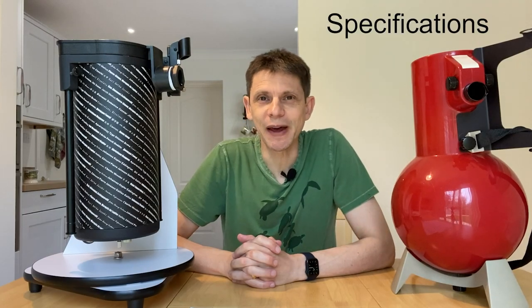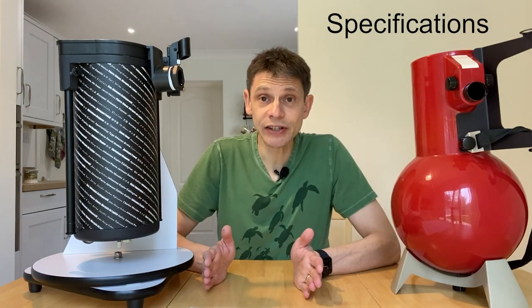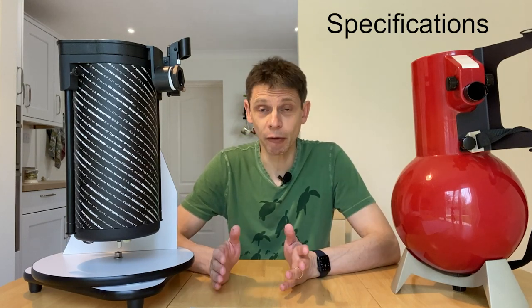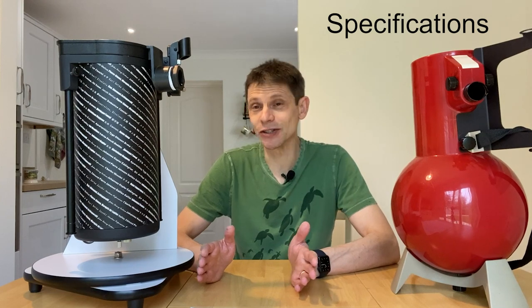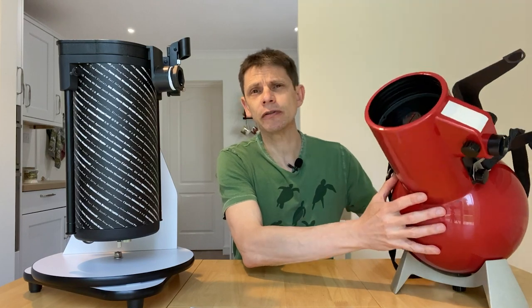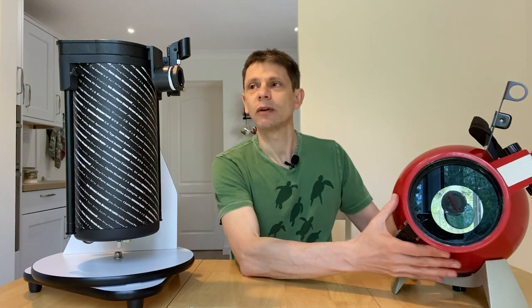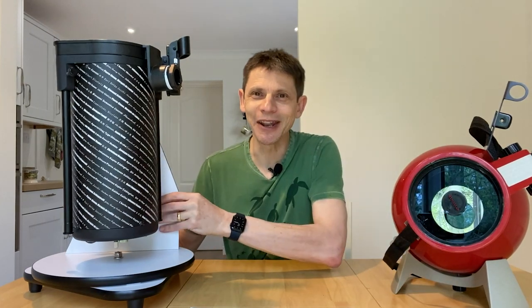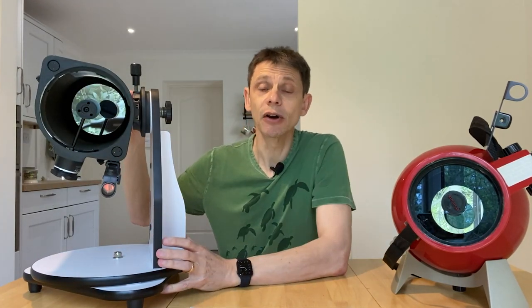So what about their specs? Well, we'll start with the similarities. They are both Newtonian telescopes and they both have parabolic mirrors. Beyond that there isn't really much in common between these two scopes. Looking at aperture, starting with the Astroscan, it has a 105 millimeter diameter mirror - four and an eighth of an inch. Whereas the 130P or OneSky has 130 millimeters, a 5.1 inch diameter mirror.